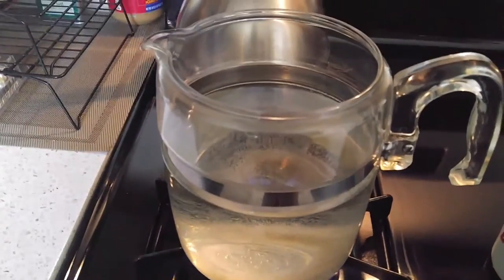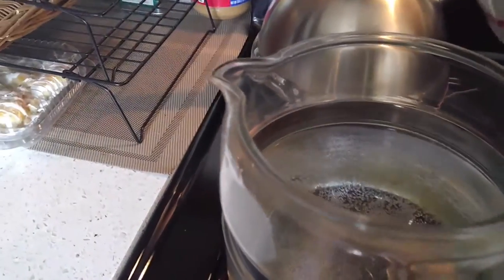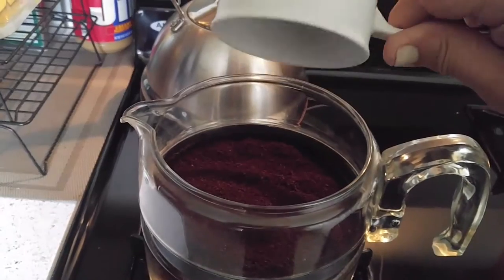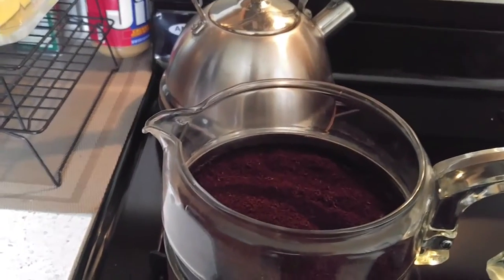Okay, the water's hot — it's not boiling yet. So we're going to dump in this coffee here. Now we're going to bring it to a boil.